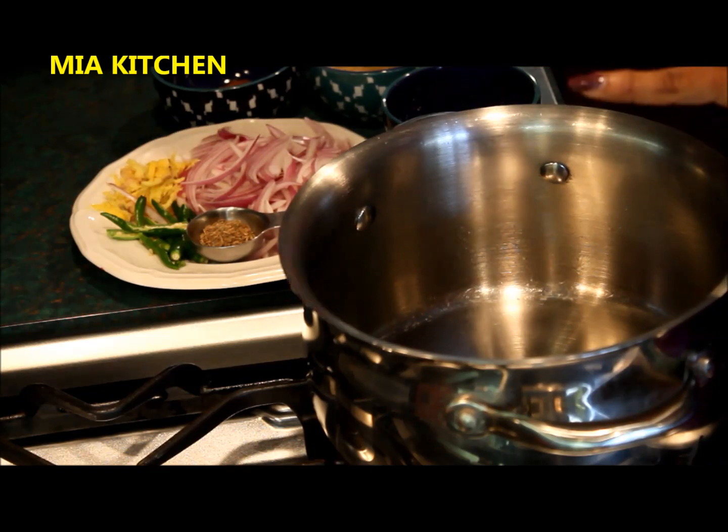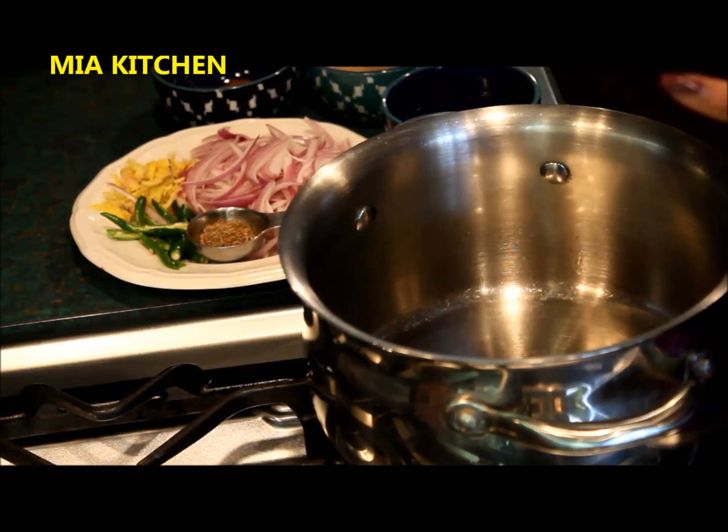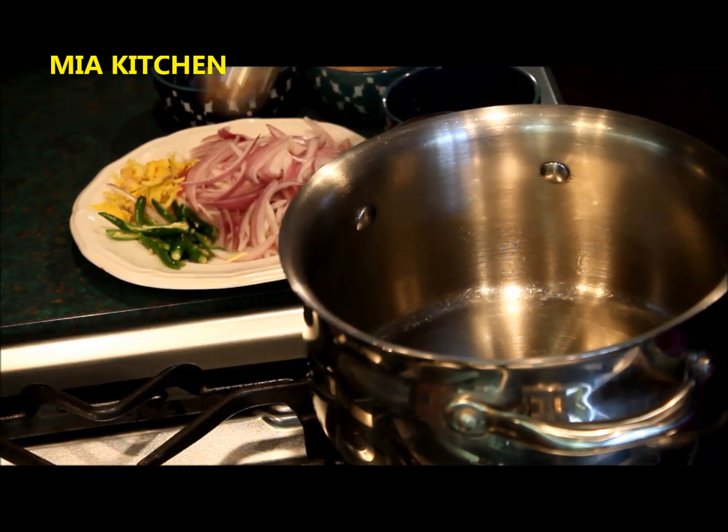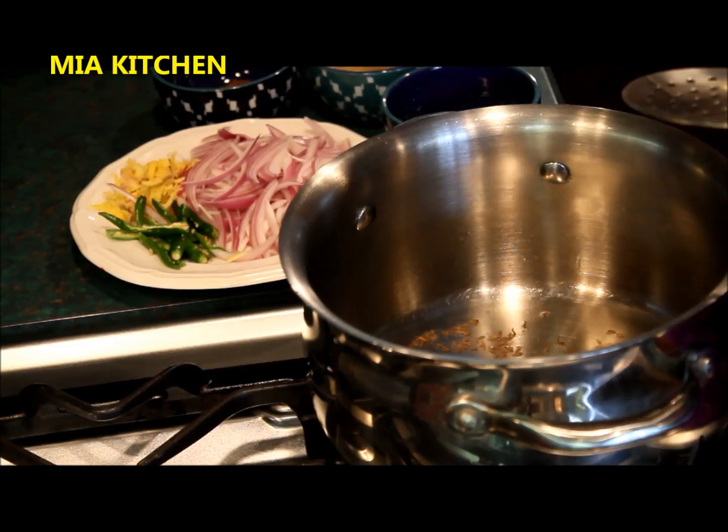Here we will mix the originals in the pan. We will finish the rest of the pan. We will use a little bit to start the pan. This is very hot. This is a pretty good brown sauce.